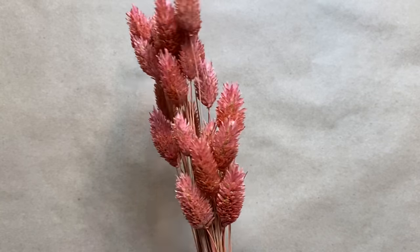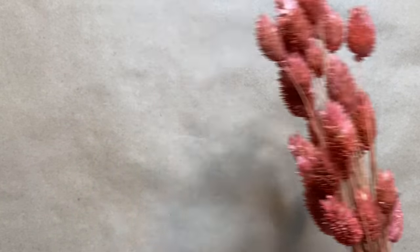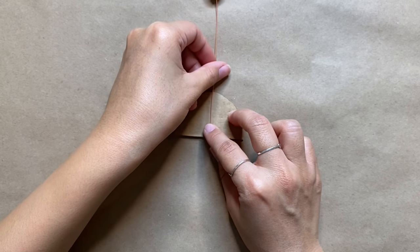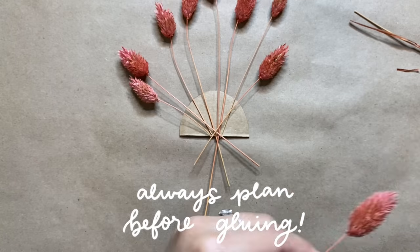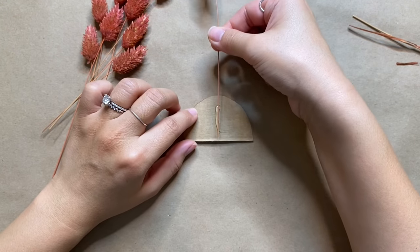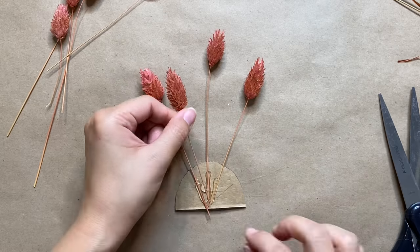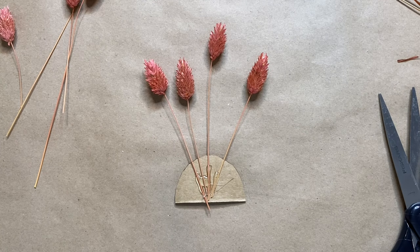We're going to create the tail feathers of the turkey using some dried wheat in a really cute pink color — feel free to use any dried plants or florals you'd like. Before gluing anything down I'm roughly laying it out to gauge the height and placement. Then I'm adding a line of hot glue and pressing the stem right in. I'm repeating this step to create a half sunburst shape, keeping the pieces staggered for a more organic look.